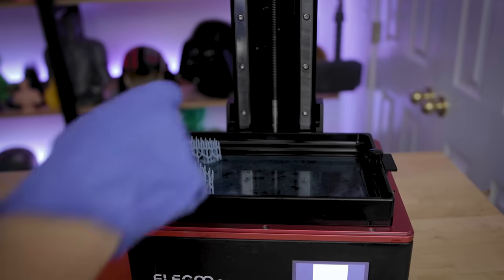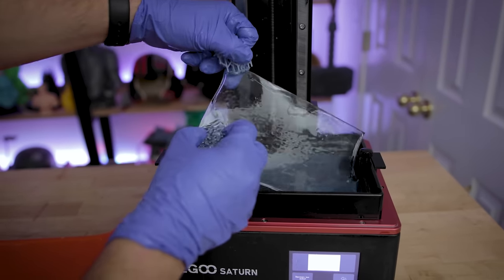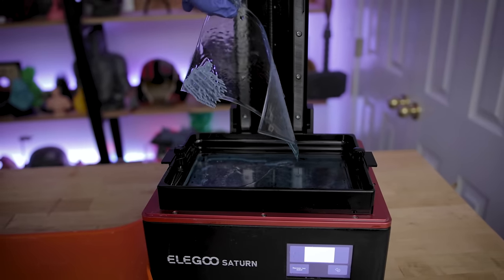After that initial failure, of course I needed to try and reprint it and get a success out of it. But before I could do that, I used the vat cleaning feature along with some old supports to pull out any failed prints out of the vat before starting the next print.